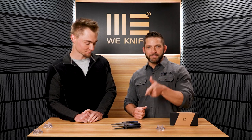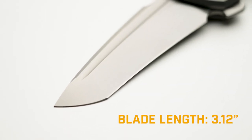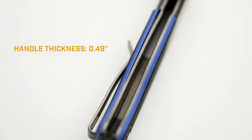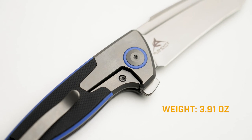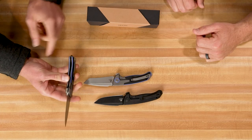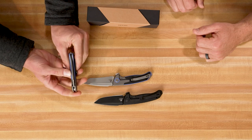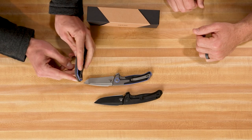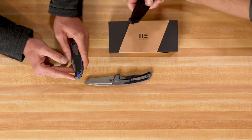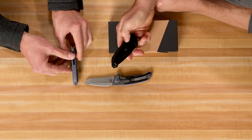Let's do some specs. The Press Check has an overall length of 7.62 inches, a blade length of 3.12 inches, a handle length of 4.5 inches, a handle thickness of just under a half inch at 0.49 inches, and a weight of 3.91 ounces. Great blade-to-handle ratio — you've got a backspacer that's cut out so the blade fits just perfect in there. The backspacer also doubles as an impact tool for breaking stuff — it's a titanium backspacer that extends beyond the edge of the handle to give you that striking portion.